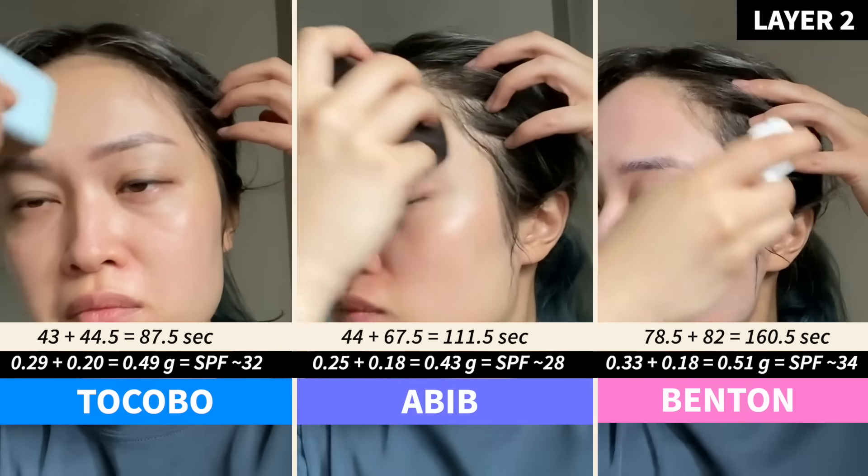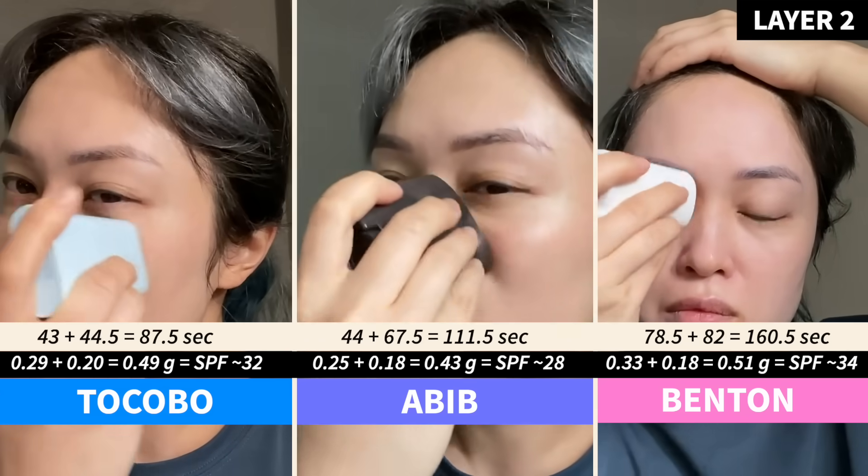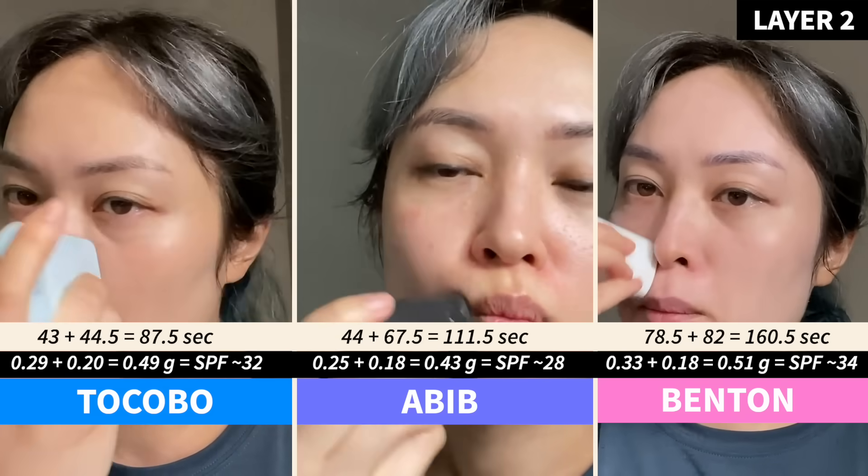After layer two, the Tocobo had caught up with the Benton, and I think that's because the Benton doesn't grip onto itself as well as it gripped onto my skin. The textures were still passable but starting to get slidey — I don't think makeup would stay put too well on top of this, but you might have better luck if your skin is drier than mine.